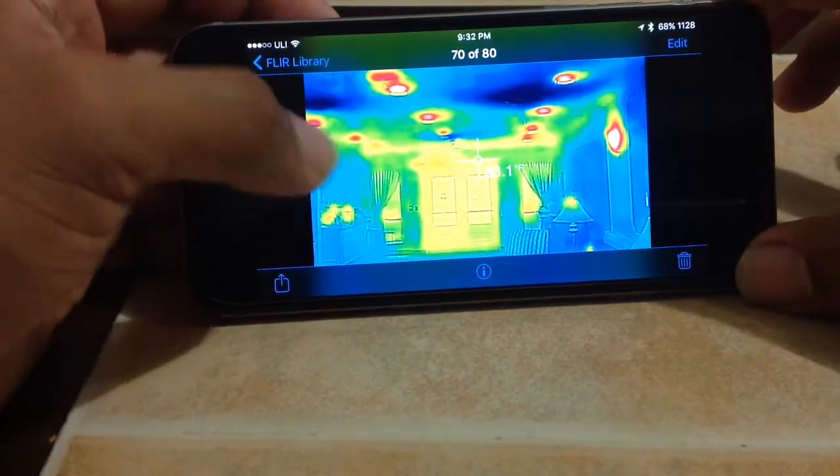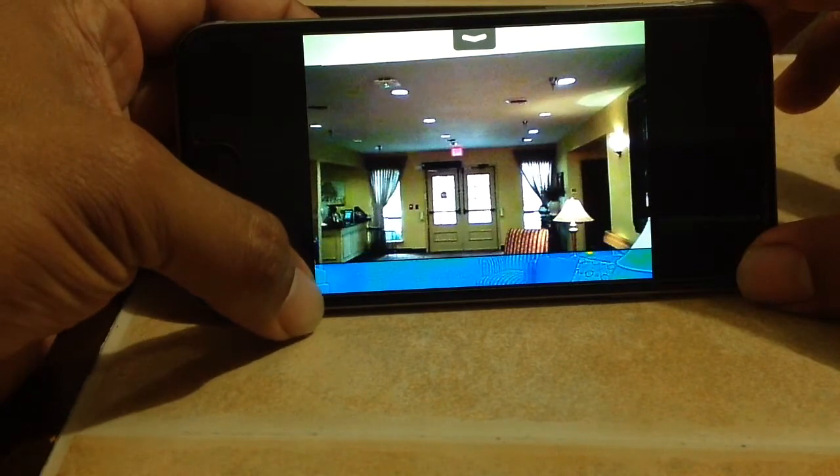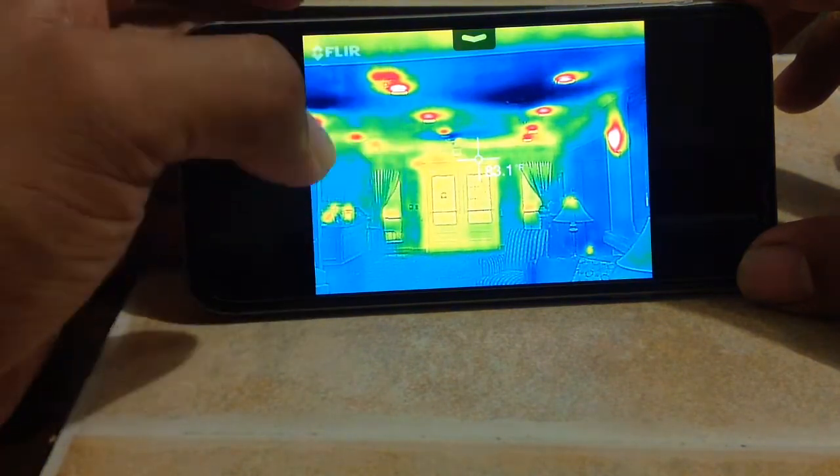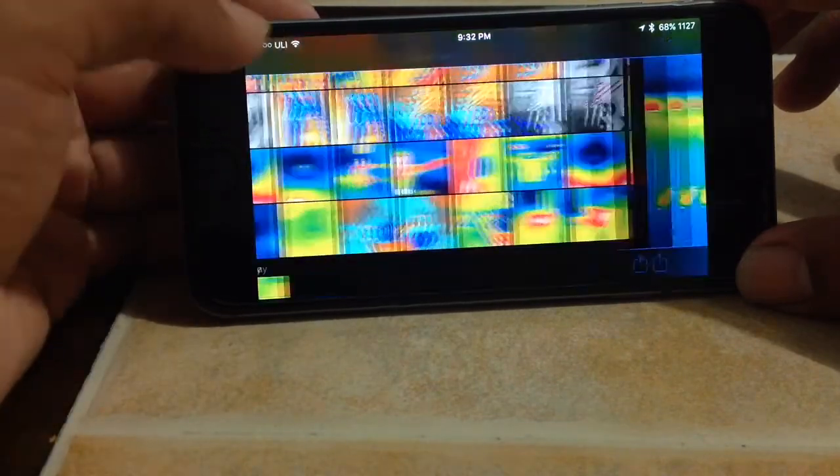Just looking at some lights — they're not getting enough air in this front area of the nursing home.